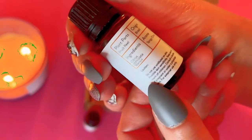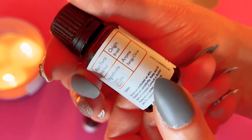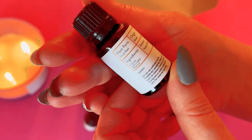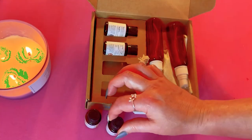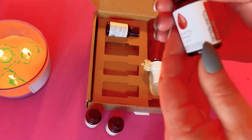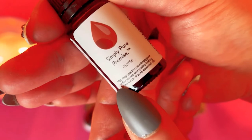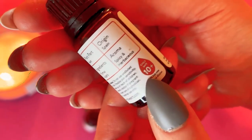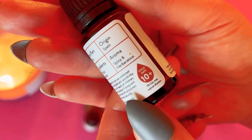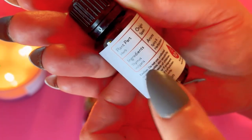This month's oils include tangerine — here's the information about it, very citrusy and nice. You always get four oils. The next one is thyme — I love thyme, very nice.